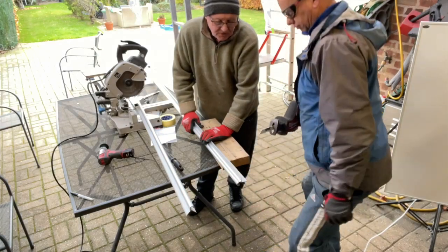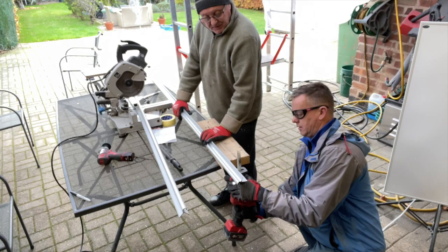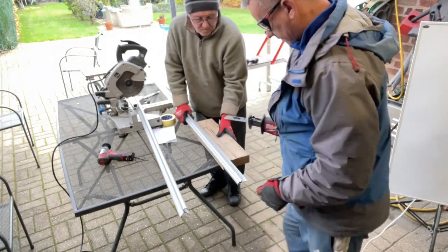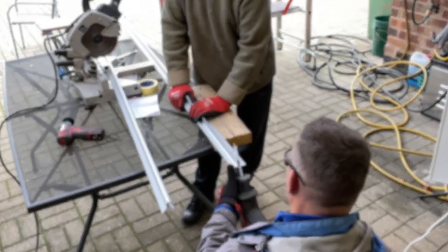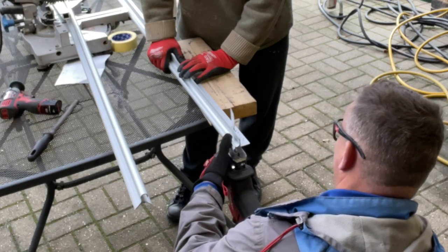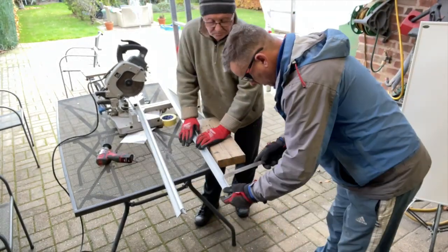Right, round two. This is the other end - this one is slightly more awkward because it's back to front and I'm struggling to get my sawing angle again. I'm just going to get in there and do it, hold it away and work my way through it. If you don't get a bounce on it, it looks like it's going through quite nicely.